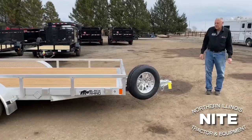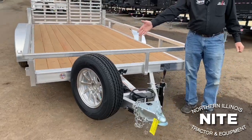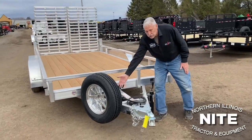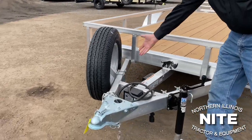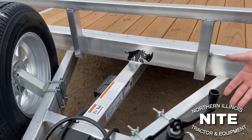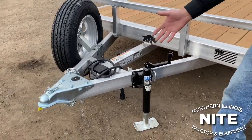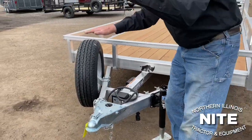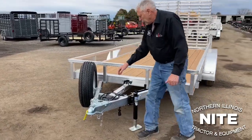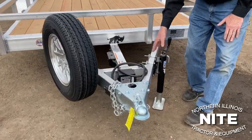Up here at the tongue — we've been adding a spare tire and rim with a spare tire mount to almost every trailer here at Knight Equipment. More people are wanting to keep a spare tire and rim on board. The mount does bolt on, so if you don't want it in this location you can take the mount off. We also had them set the jack back — a swivel jack bolted to the tube of the trailer — so it could be removed. We put the jack back because if it were up front, when you put the tailgate of a truck down you'd hit the jack and damage your tailgate.